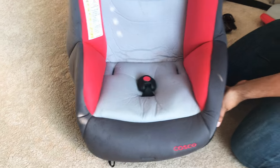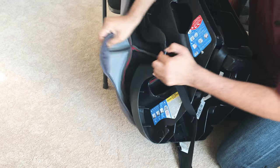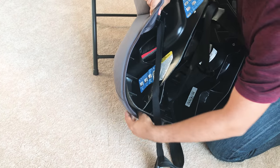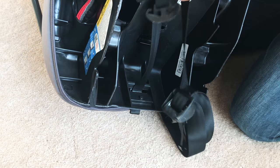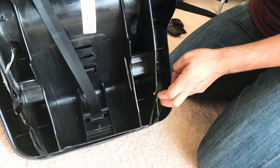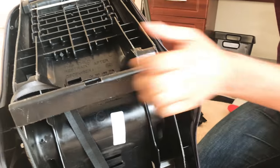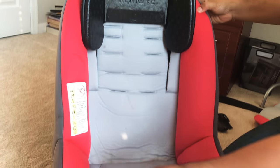Then you will flip it over to lock the cover into position. This will lock right over here. This elastic will fit right into this space here, this piece of plastic will go right over here, and this will lock into place right over here.